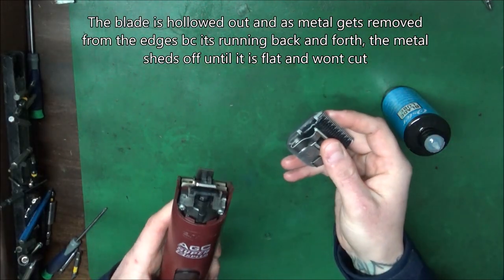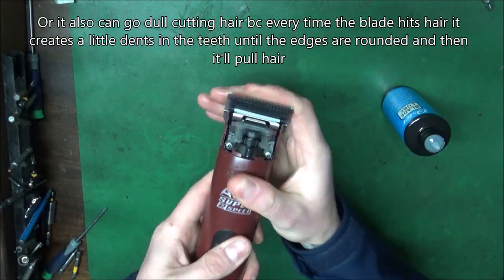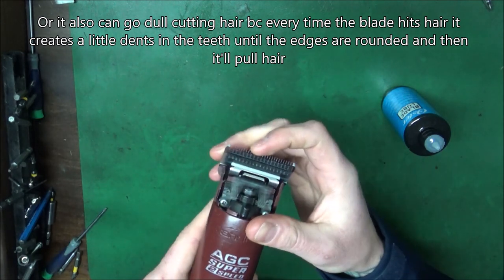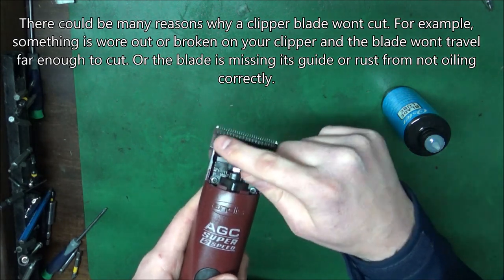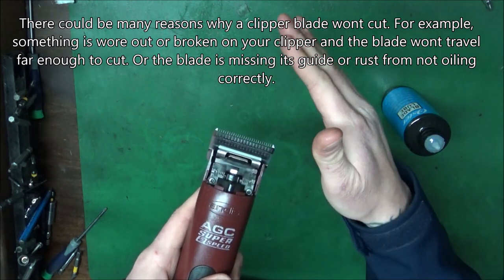Here's my clipper blade. Engage it when the clipper is running. So why does the clipper blade go dull? First of all, it's hollowed out of the blade, so when it gets flat, it starts pulling on the sides or in the middle because it has no shape to it.